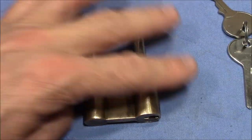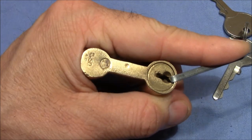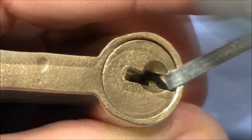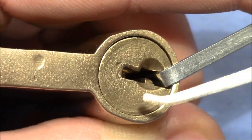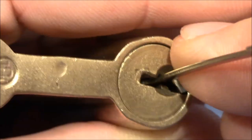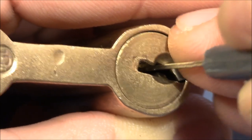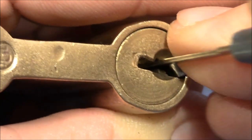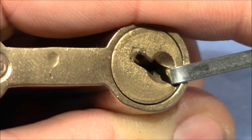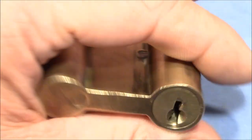Alright, let's pick it. Just use a standard L-tensioner to turn the plug, and this gozo hook to pick the pins. One is loose. Two was binding and got a nice click. Nothing from the pins in the back. And it was probably three or four, and the plug turns open. Very easy pick.